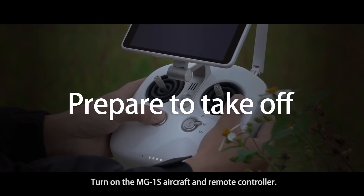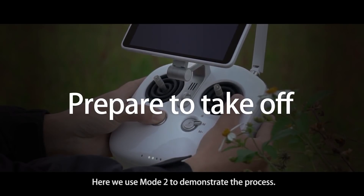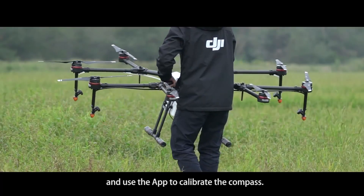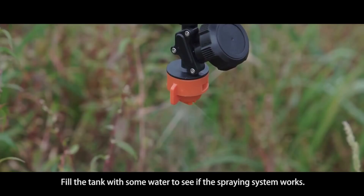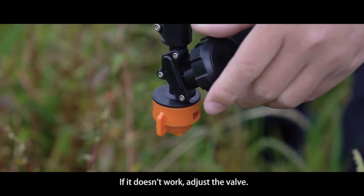Turn on the MG1S aircraft and remote controller. Here we use mode 2 to demonstrate the process. Toggle the flight mode switch to F mode and use the app to calibrate the compass. Make sure every part of the aircraft is secure and fully functional. Fill the tank with some water to see if the spraying system works. If it doesn't work, adjust the valve.